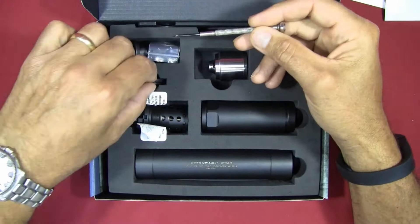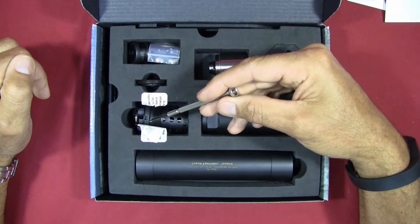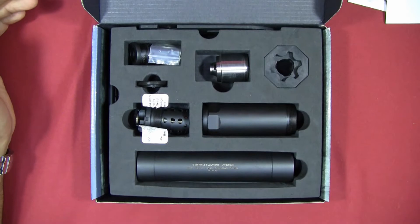You've also got another end cap that's a smaller diameter, a push rod in the back, a wrench, and a booster assembly. The booster assembly is primarily used for the pistol version in the nine millimeter configuration, but it can also be used to configure the suppressor in some other configurations, which I'll show a little later.